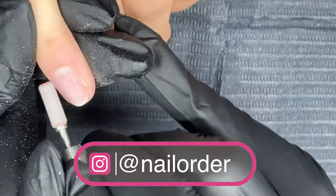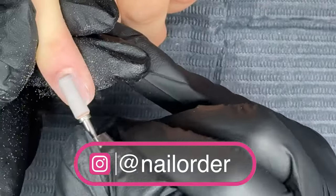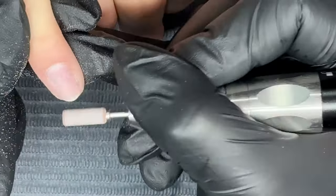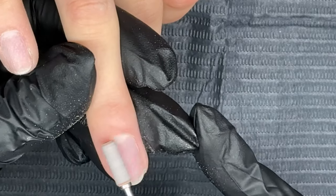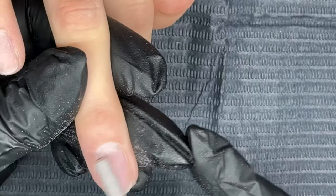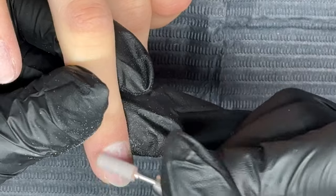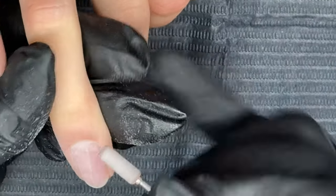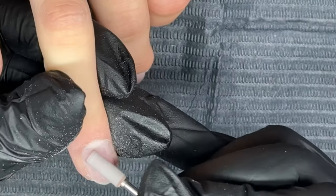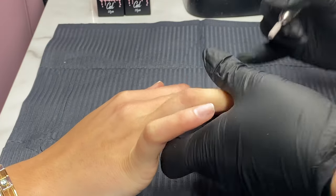We never recommend the use of a buffer for preparing nails because it doesn't make them grippy enough, especially when you're using products that are hema-free and hypoallergenic. We just want to give the products the best chance at lasting. Our products are, even though they are hypoallergenic, super simple to use. We always recommend being really thorough with our prep — not using a buffer, using a nail file, something like a 180 grit or a sanding band as I am doing here.